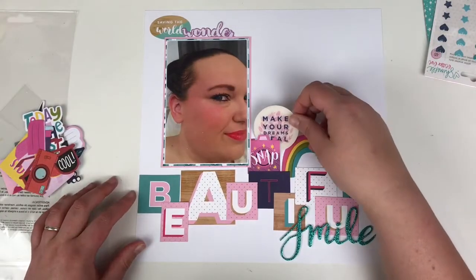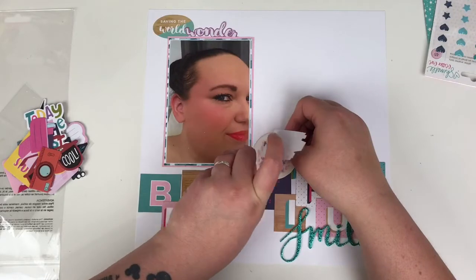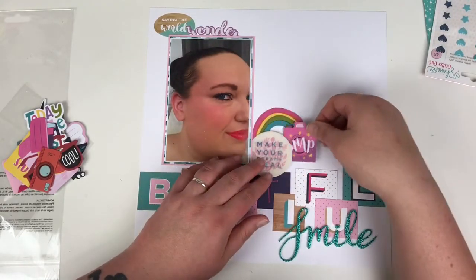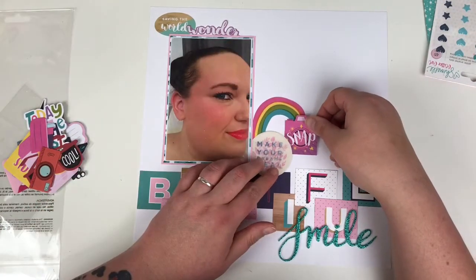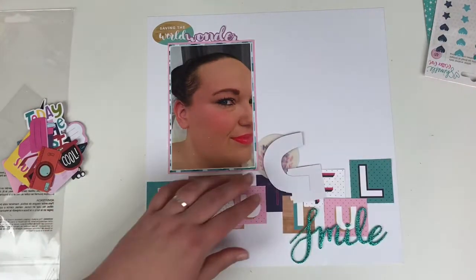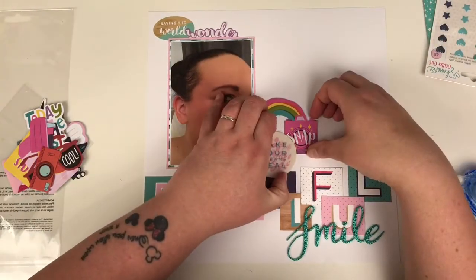I'm adding in some stickers and embellishments, including these ones where you look at it from two different angles and it changes — I can't think what those are called. Just finding the best method for layering these pieces up. I love that little rainbow and the camera sticker that says 'snap,' and I think that's where I want it.